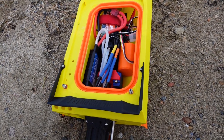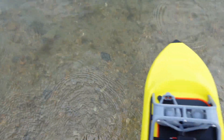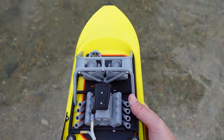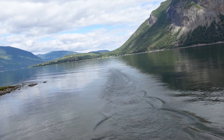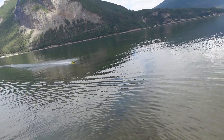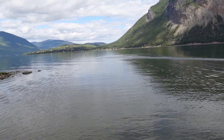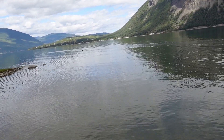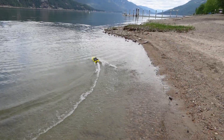4S LiPo installed, cover on, and in we go. We're going to start off a little bit slower this time and just warm up to that full throttle power of the 4S. Okay, here we go — full throttle.